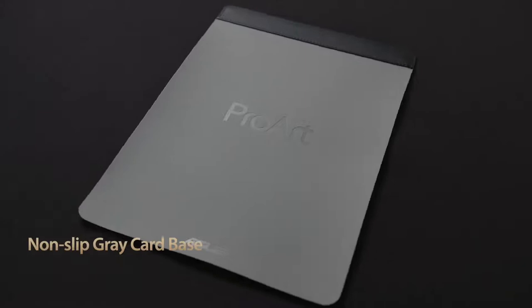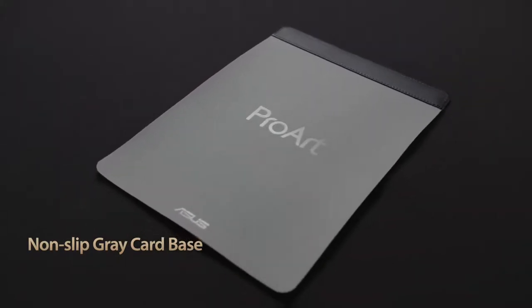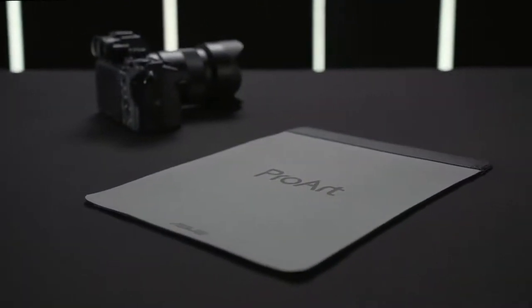The non-slip base keeps your ProArt Mouse Pad right where you want it, and it also doubles as a gray card, which is a useful aid for filmmakers and photographers of all skill levels.